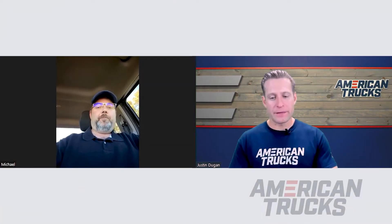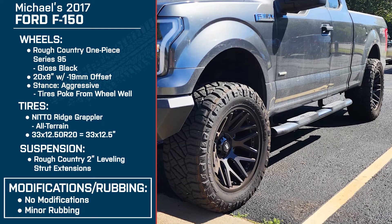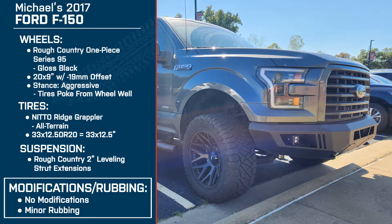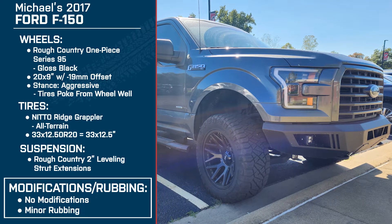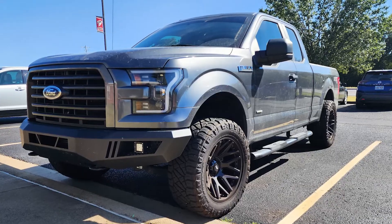Did you have any rubbing issues with the aggressive setup — the Rough Country wheels, the 33s, and the 2-inch leveling kit? If you put it in an extreme bind, you'll get just a little bit of rubbing, but not when it's maxed over. At about three-quarters of the way, you'll get just a little bit, but not much. You still have the crash bars in place on your truck? Yes. That's always good to hear. A lot of truck owners want an aggressive setup but don't want to get rid of the crash bars. So it's good to hear you can run this setup and keep the crash bars without a ton of rubbing.